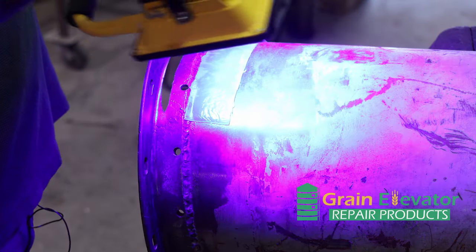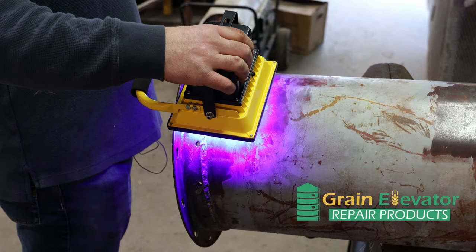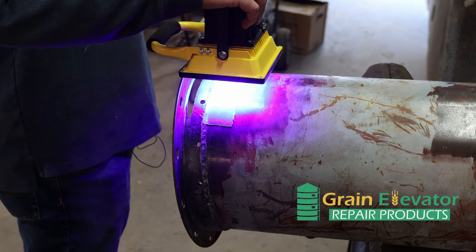You cure the bottom layer first before you can put anything else on top of it. That's how you do it — once it's on, before you get off, it's set.